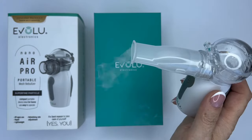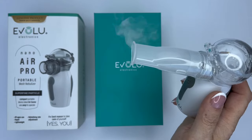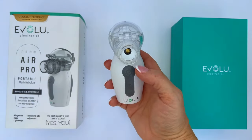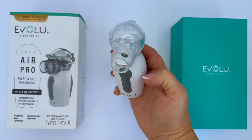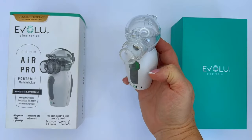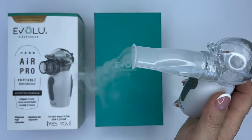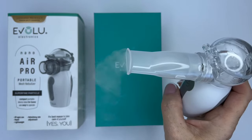Once fully charged, the inhaler can run for up to 60 minutes. To switch on the device, press the button in front until it turns green. The inhalation process itself lasts for 10 minutes. After 10 minutes, it will automatically stop and the device will switch off.